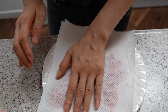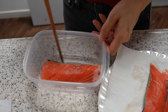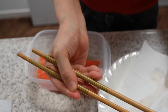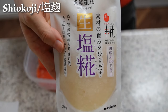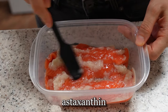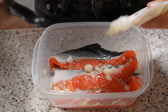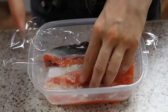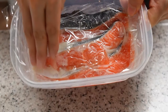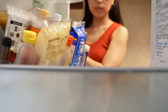Now let's talk about this signature pink salmon hue. This compound called astaxanthin — I don't think I would ever be able to pronounce it correctly — but anyway, astaxanthin is a family of antioxidants. That's what gives salmon its signature red hue. Astaxanthin appears to lower the risk of heart disease by reducing the oxidation of bad cholesterol and increasing the level of good cholesterol.